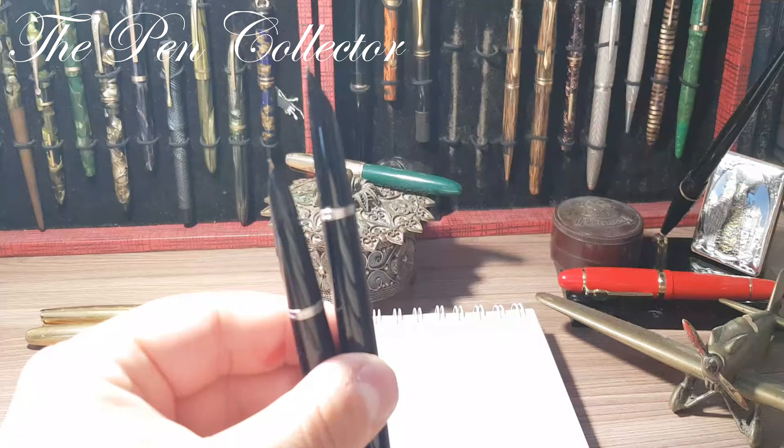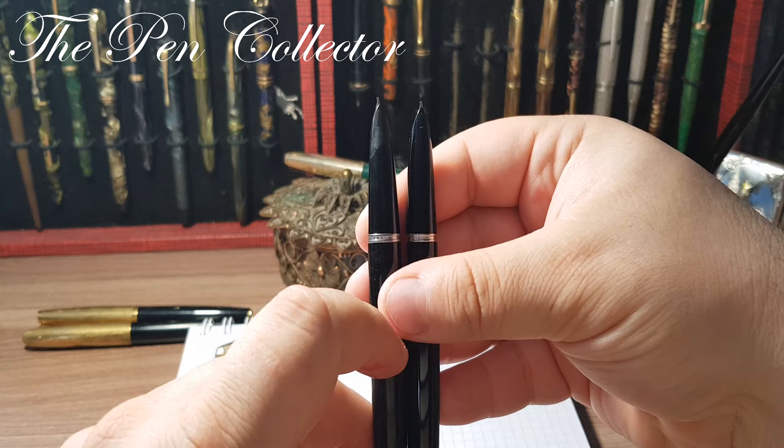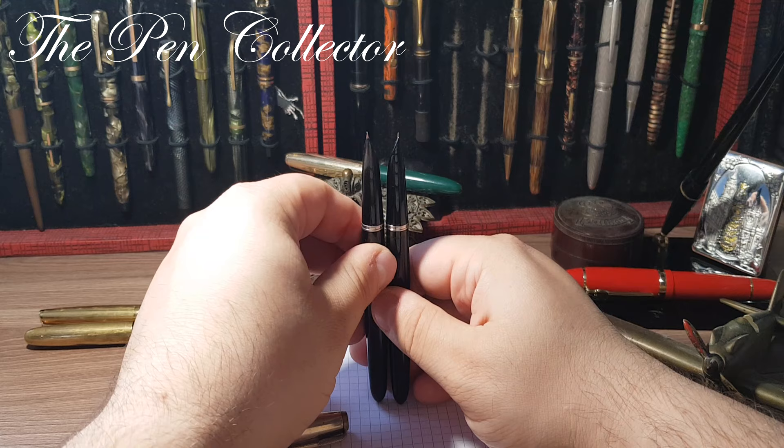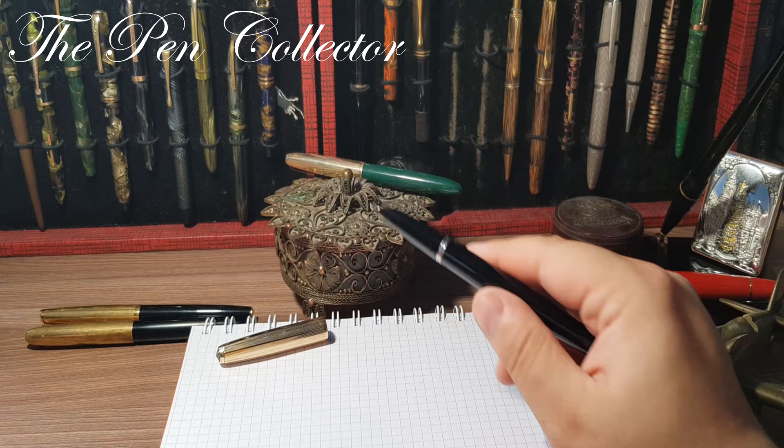If we put them side by side we can notice they are almost identical without the cap. There appears to be a very slight difference — barely a millimeter — in the sense that the USA-made one seems a little bit taller. Let me put this aside because I have prepared some other fountain pens from the 1950s.